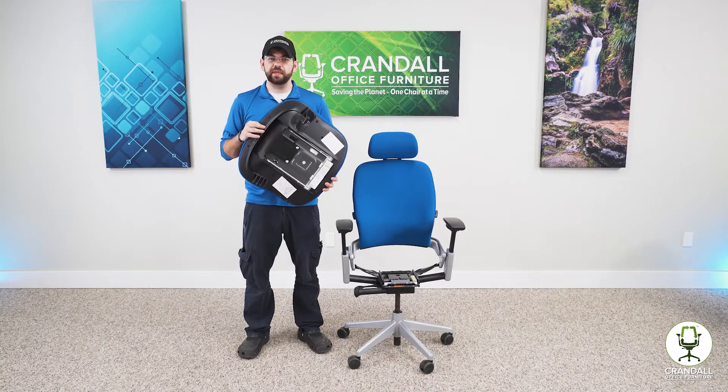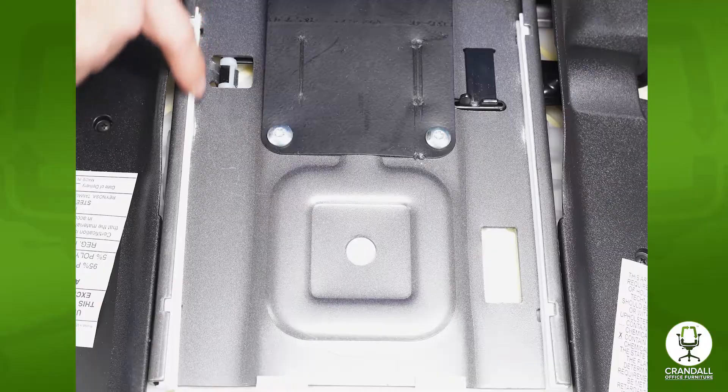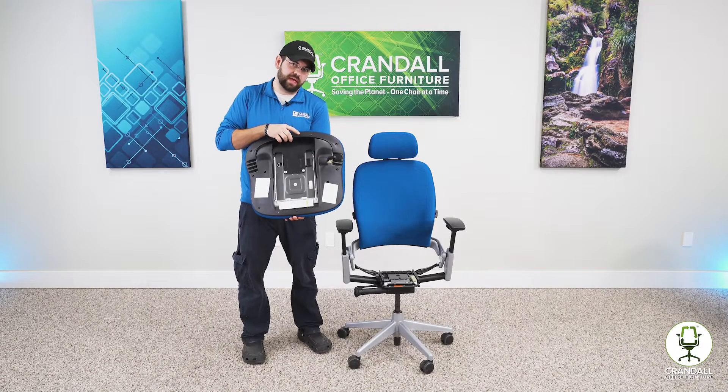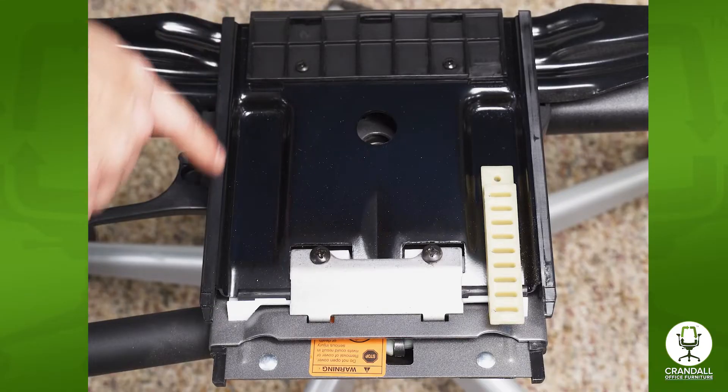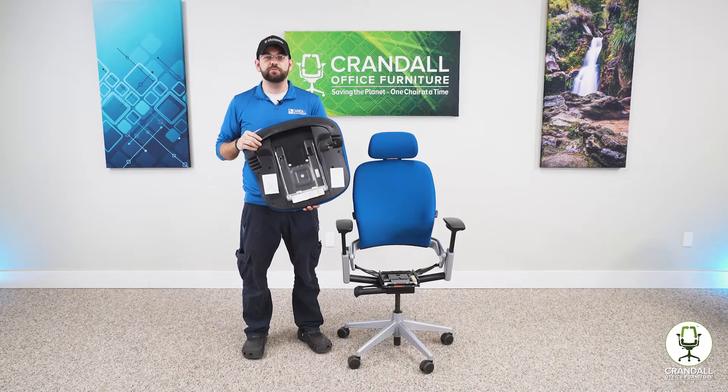Now I took the seat pan off so we can get a closer look at what I was talking about. Right here along the bottom of the seat pan are the two plastic bushings that slide along the two plastic glides on the frame of the chair. This will allow for a small amount of movement.